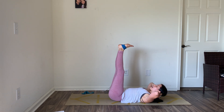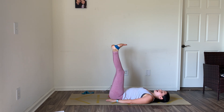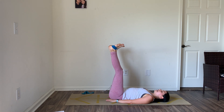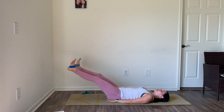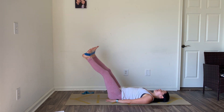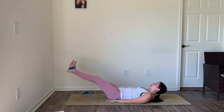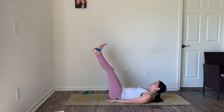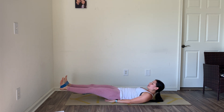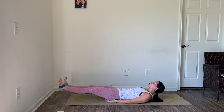Hold the knees all the way in, now extend the legs all the way up. Option to take your hands underneath your low back. Stretch the band open nice and wide — little pulse right here: ten, nine, eight, seven, six, five, four, three, two. Hold a nice stretch, drop the legs down toward the ground, lift them all the way straight back up. Drop it down, lift it up. Six more, five, four, three, two, last one — hold it down, squeeze it, pulse it out. Five, four, three, two, and one.